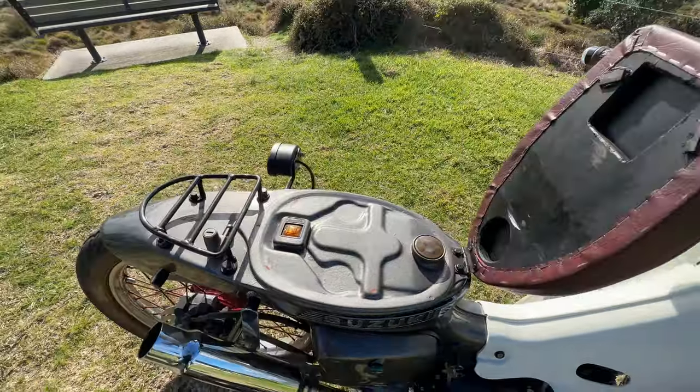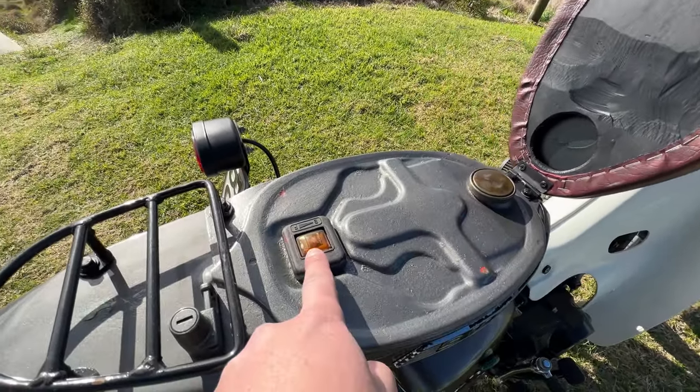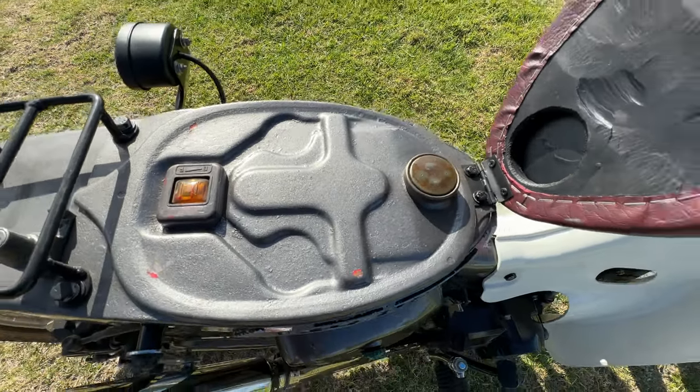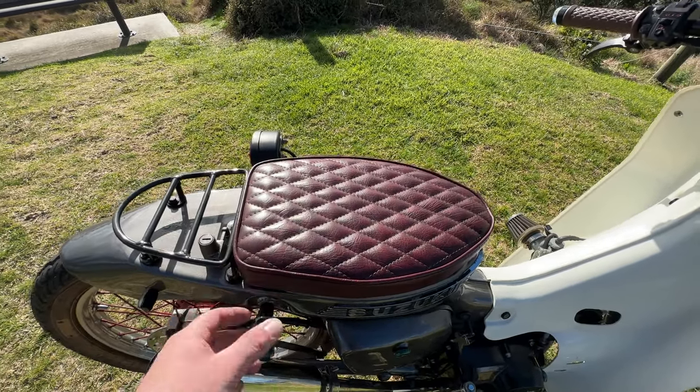There's also a helmet lock up here in case you want to keep your helmet safe. If we lift the seat up, there's no special design on the back like there was on the last one, but we've got a fuel level indicator here, and the fuel filler as well. There are some magnets which simply hold this quite solid on top of the tank.